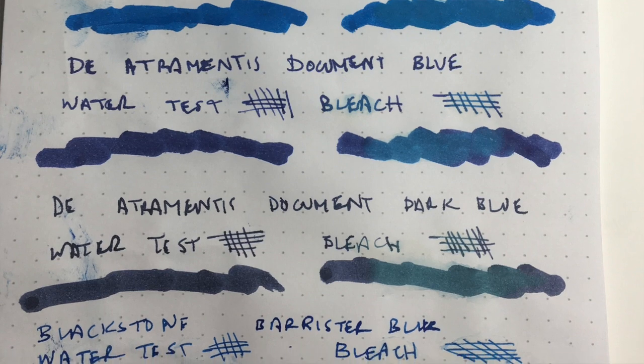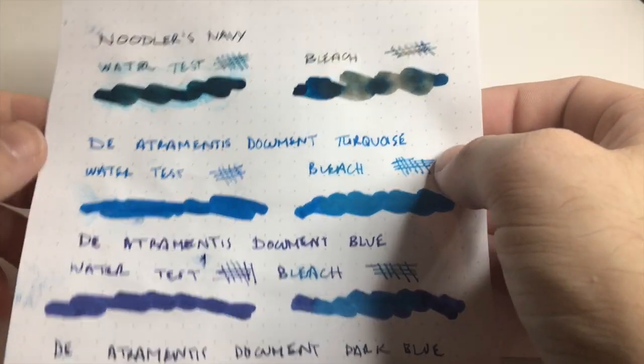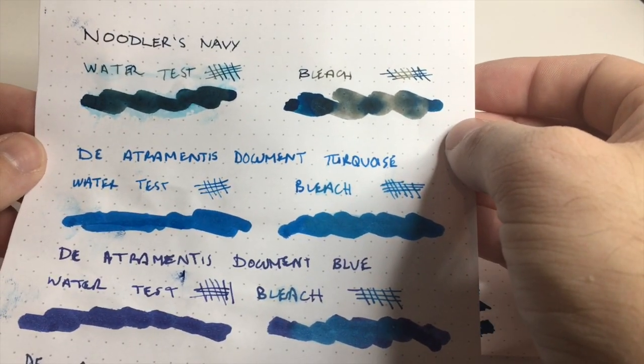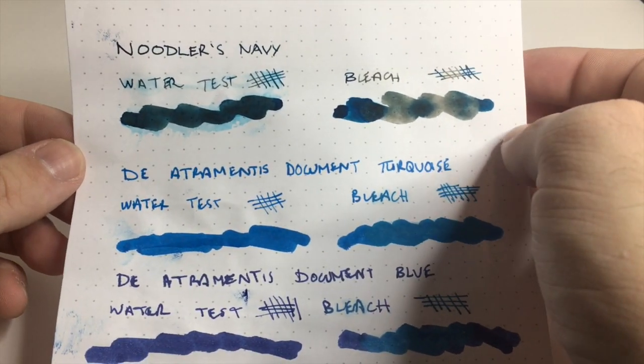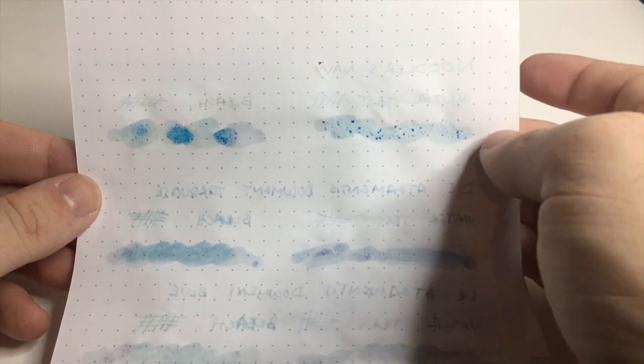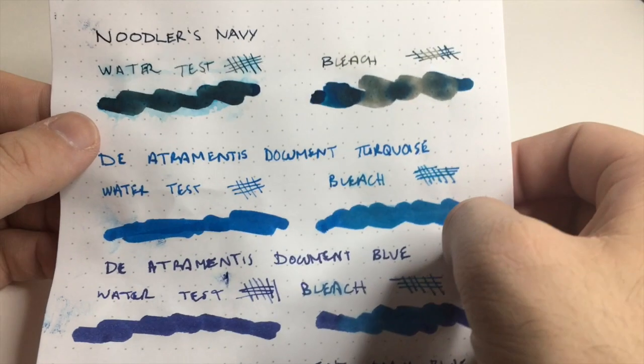The Detrimentous document inks tend to adhere and soak into the paper, whereas Noodler's Navy doesn't seep in quite to the same degree. The only time it seeped through was where the water and bleach came through the page itself. With the Detrimentous inks you can see them seep in a little bit more. Blackstone is similar — it doesn't seep into the paper and dries quite permanent, but it's a much more vibrant blue than Noodler's Navy, though still acceptable for professional use.